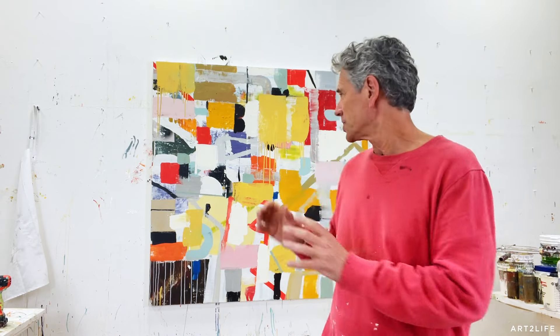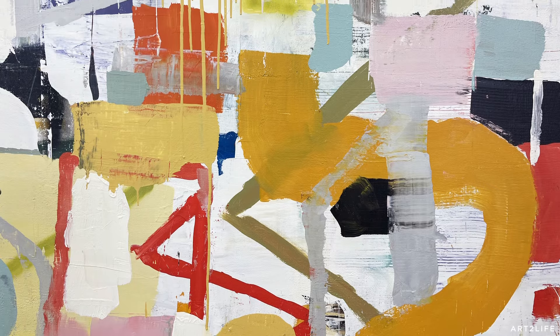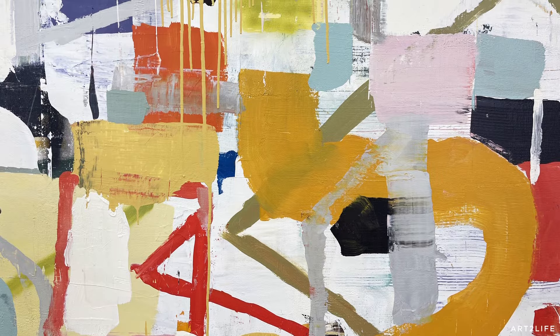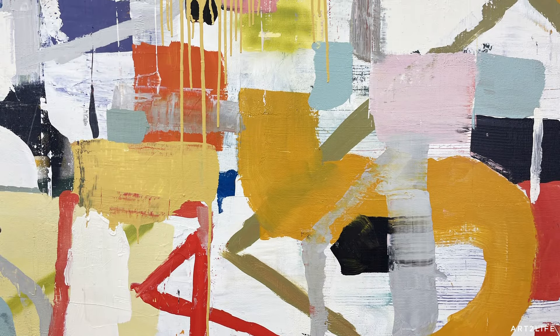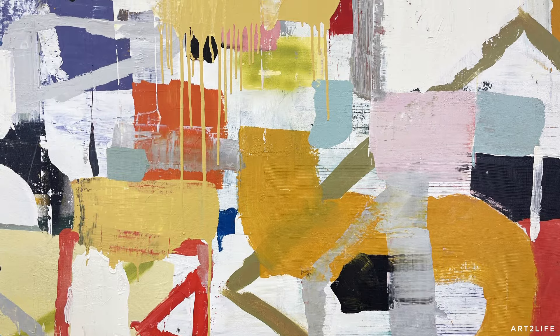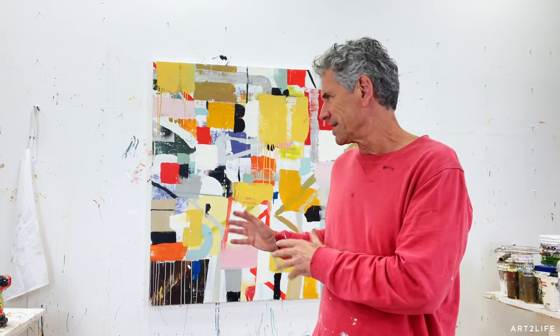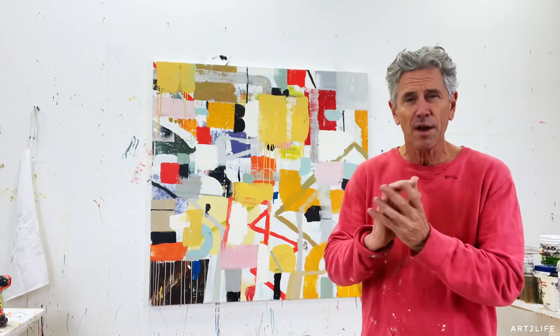Instead of just staring at the canvas and getting lost, I come in with two or three things I'm chasing down. What are the one, two, or three things you're trying to do in your art right now? Before you go back into it, touch base on those — what are those things, literally.